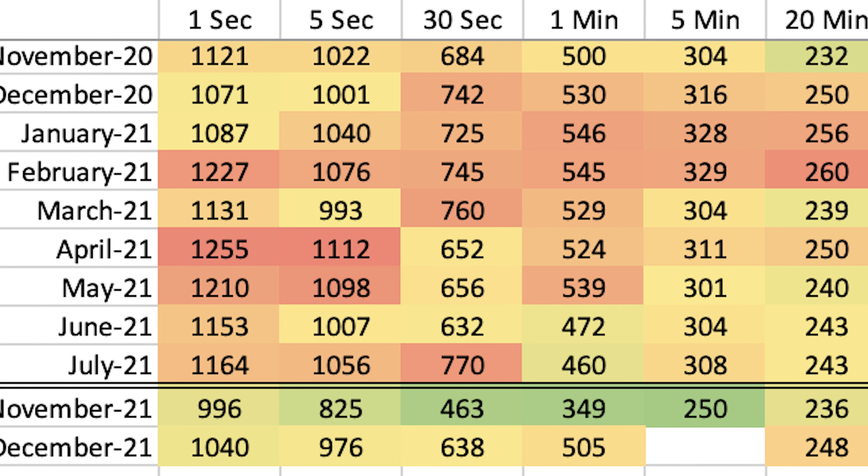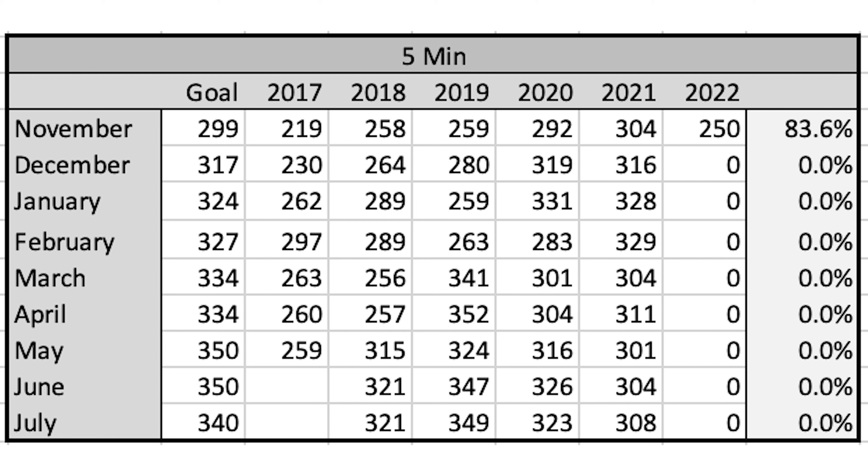For my five-minute power, here is my goal for various months — November, December, January, February, March, April — and this is the power I actually hit for various years: 2017, 18, 19, 20, and 21. This is for the 2022 season, even though it's December 2021. What I want to do is hit 317 watts. Last year I hit 316, the year before 319, the year before that 280, and so on. My goal is 317 watts.